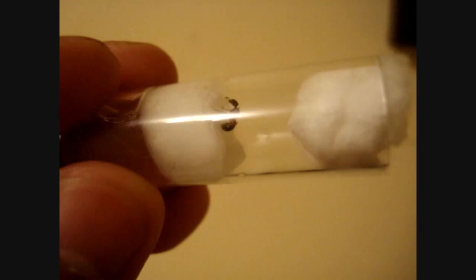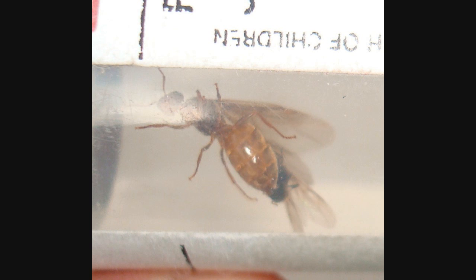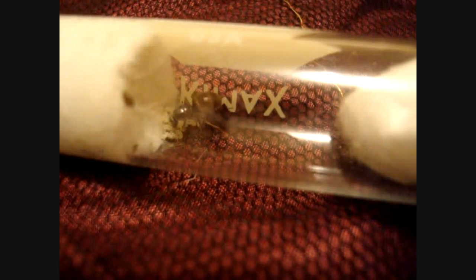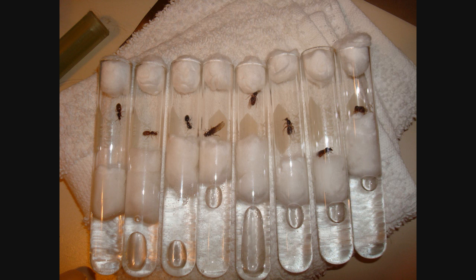First, keep in mind that the best situation is to capture a queen alate during ant copulation. This way you're certain there's insemination, and she'll give you a great colony due to her fertilization.